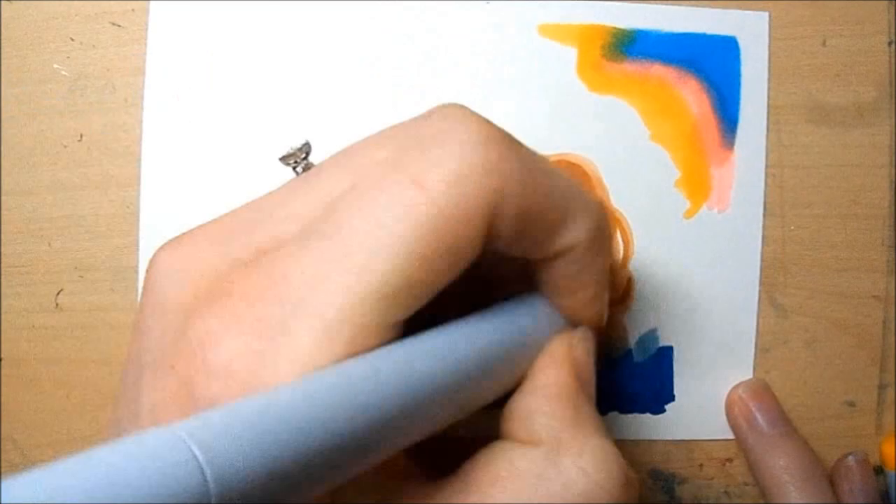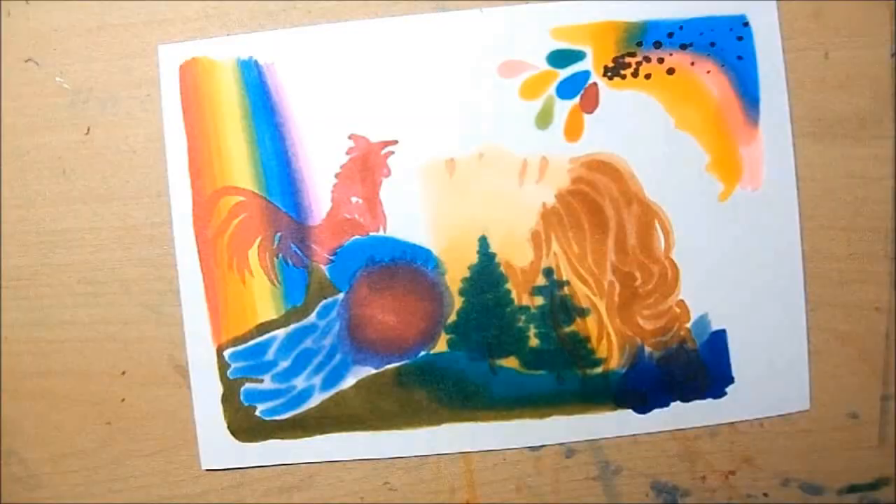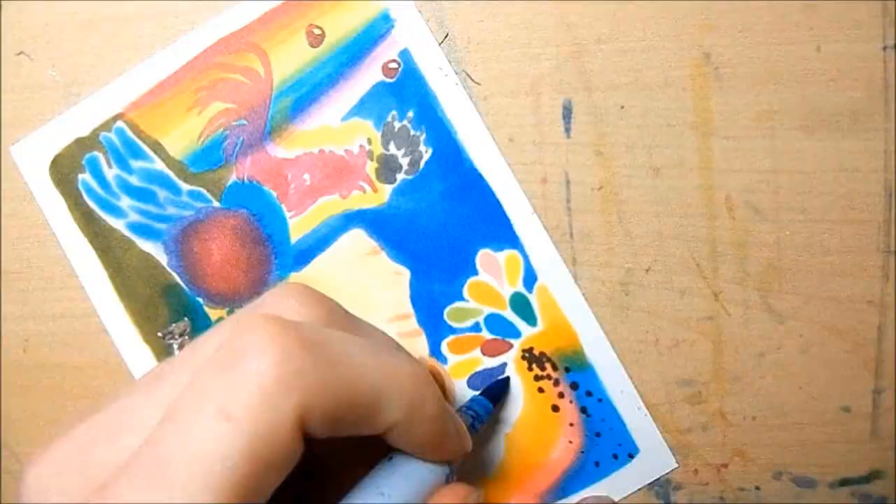Hi guys, it's Karen from Art by Karen and Haley. I'm here with another drawing. I know I haven't been uploading a lot of stuff lately. I've been kind of lazy and I wanted to apologize for that.